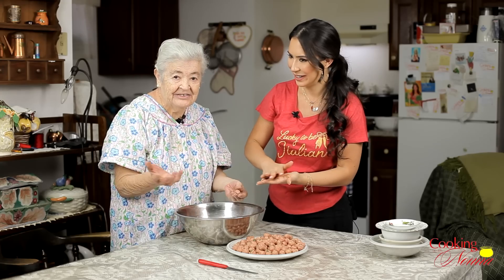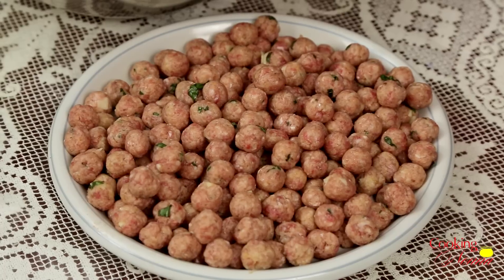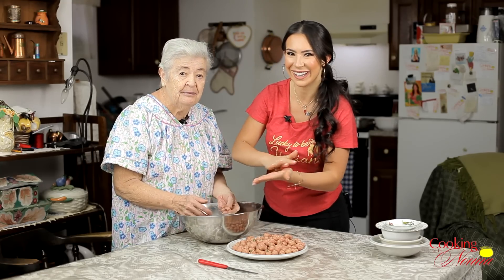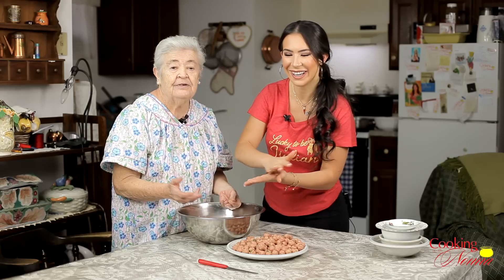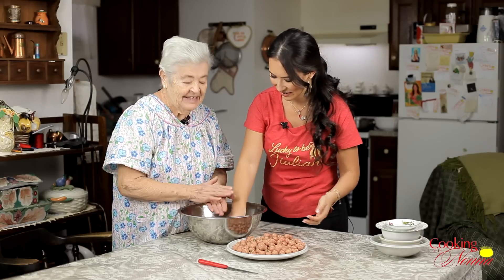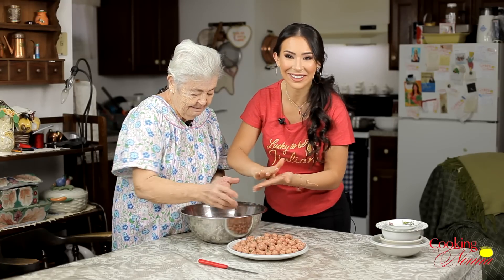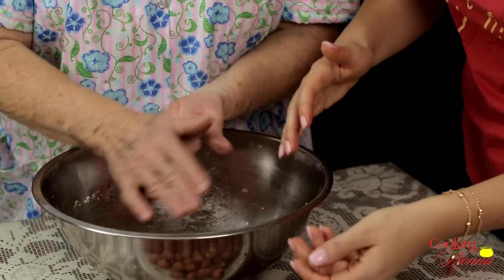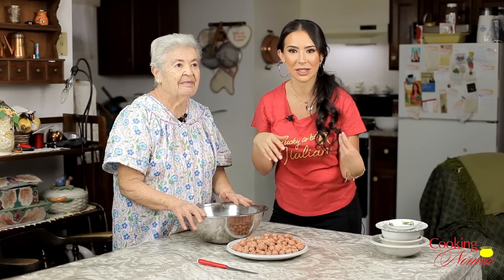You see, almost finished! When you do it alone it takes a lot of time, but when somebody helps you, it doesn't take too much time. Thank God! So now that our meatballs are done, I'm gonna take them over to the stove and we're gonna start our sauce and cook our aneletti.